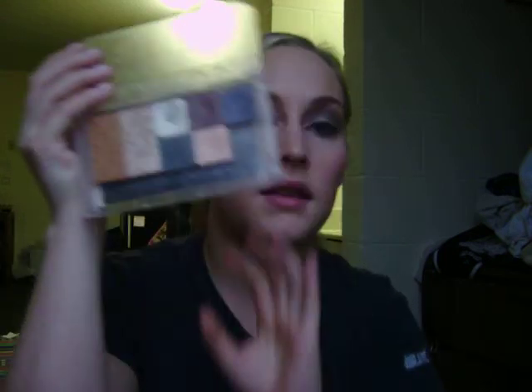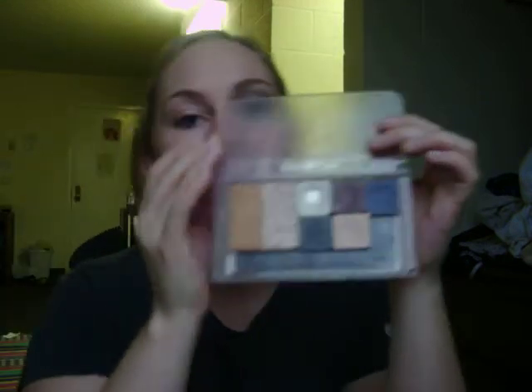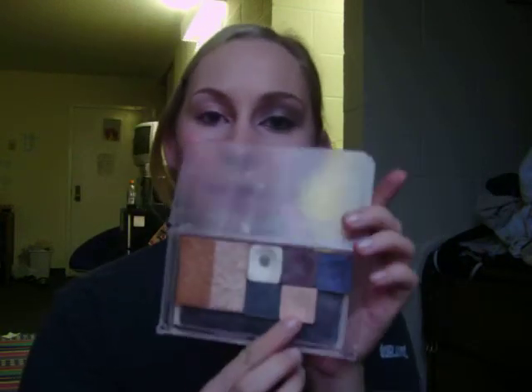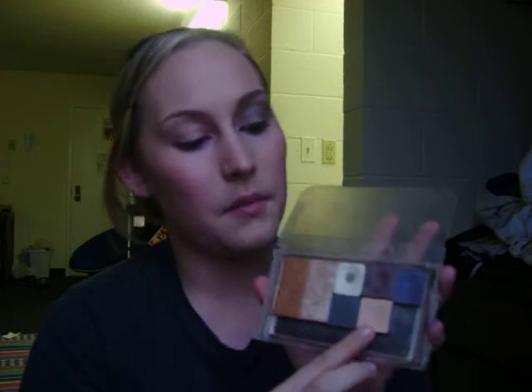Here's my little palette that I've developed. Today I'm going to be using this white color, this kind of skin tone color, and then this maroon, and a little bit of this purple. And it just makes this look, if you guys can see. So I'm going to go ahead and get started with that.